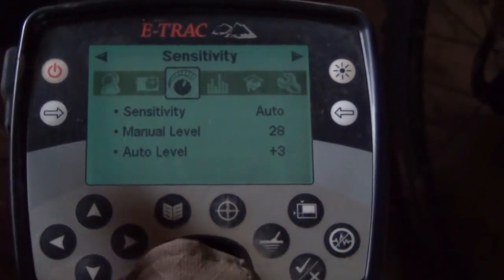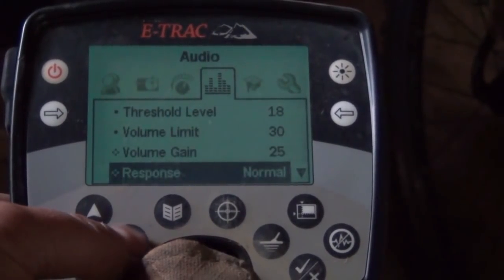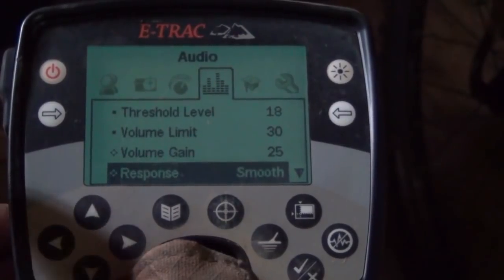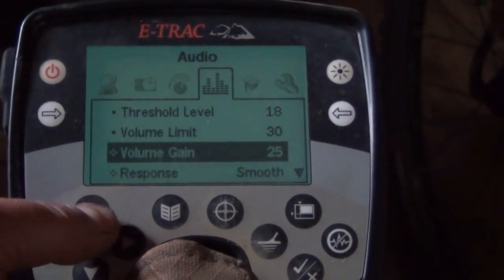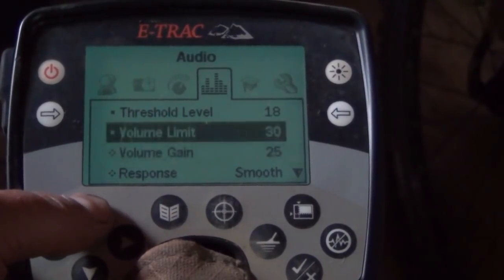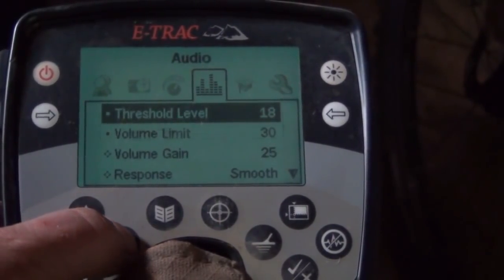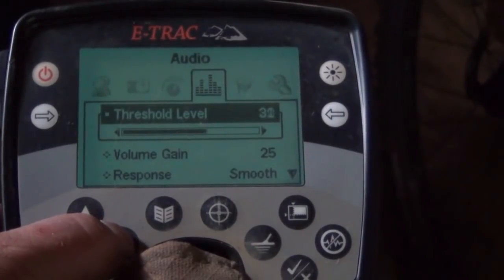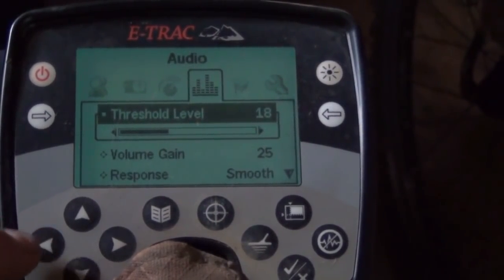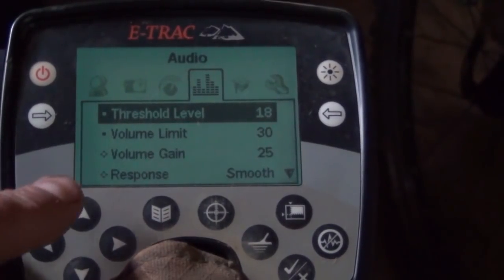Sensitivity - you've got that pretty much set, I've explained that. Audio doesn't really matter too much, although some people say that if the response is set to smooth, you get a little bit deeper. I actually prefer it either normal or smooth, sometimes changing backwards and forwards. A reasonably high volume gain just differentiates between the deeper and shallower targets. Volume limit - bang up to the top. Threshold level - when you've got the earphones in, you can hear it at a much lower level, and you would just set that to whatever your ears liked. I have it barely audible, so you can hear even the slightest little pip from a deep target.